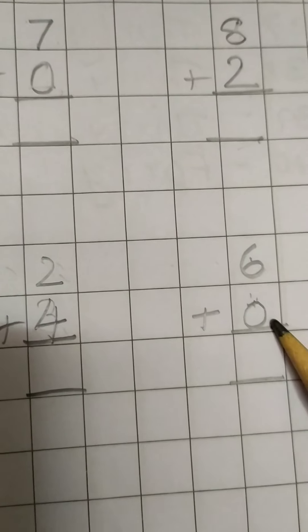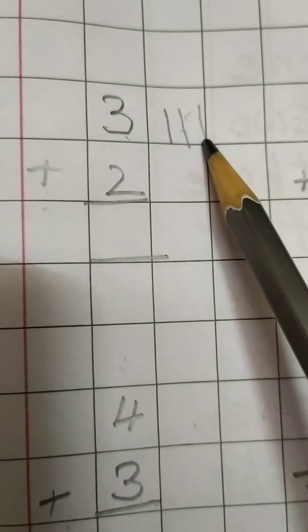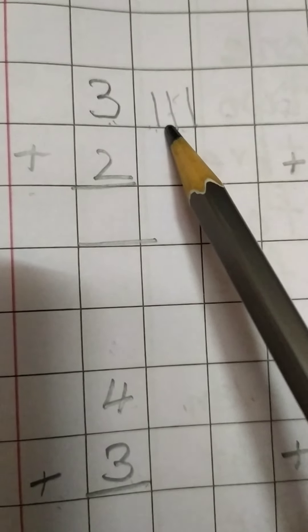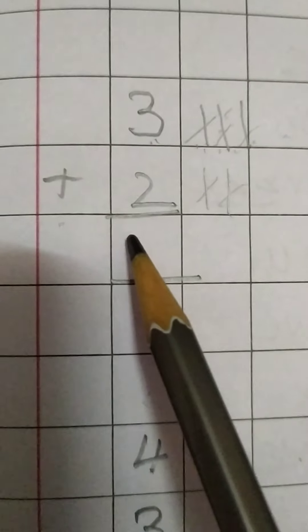Now I will be explaining how to do it. Children, here what is the number? 3. So for number 3, how do you count? You need to draw lines: 1, 2, 3. And here below, which number is given? 2. So how many lines do we need to draw? 2 lines: 1 and 2. Very good. So now altogether we need to count all the lines: 1, 2, 3, 4, 5. The answer is 5. So 3 plus 2 equals 5.